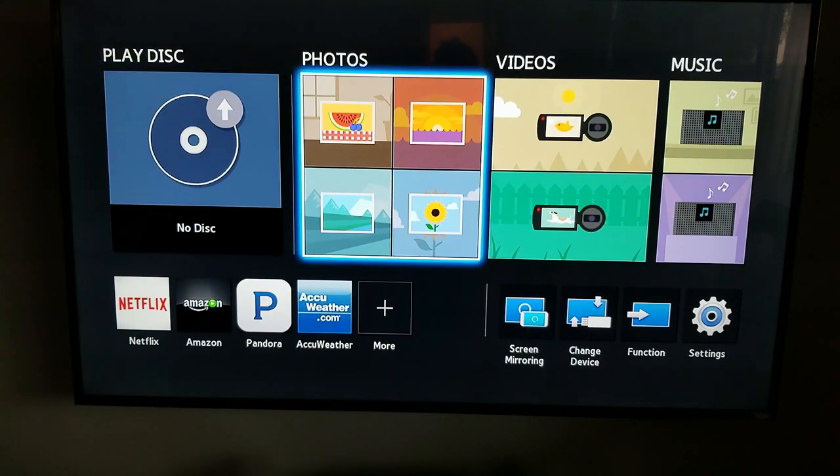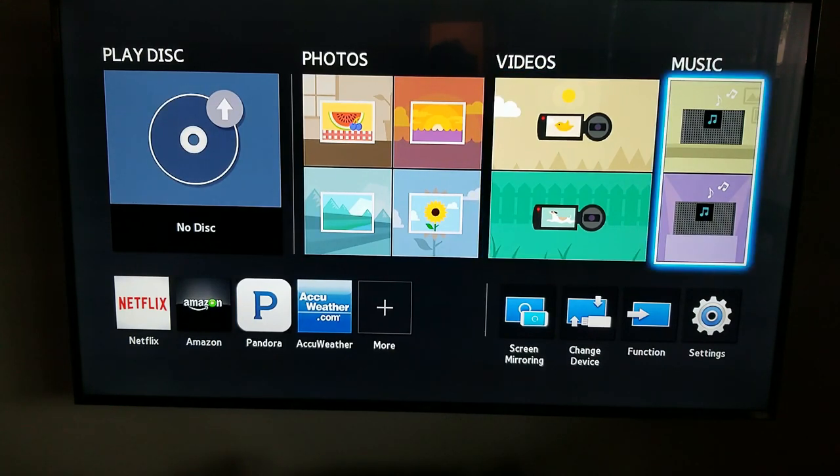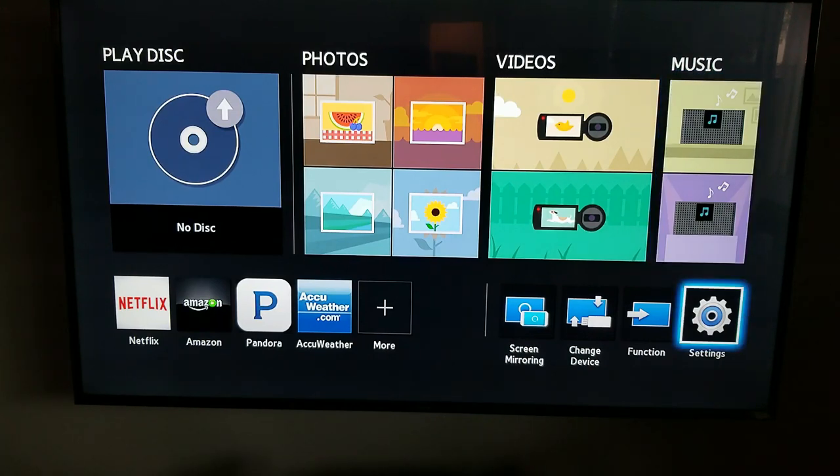The menu looks, I'll be honest with you, very cheesy. The photos section is basically for when you log in and connect yourself to the cloud services of Samsung, and if you have photos over there you can access videos. It comes with a USB on the back, so you can connect the USB directly on the back of the Blu-ray player. And of course, if you have a music subscription, you can click there.